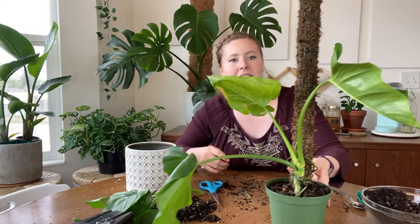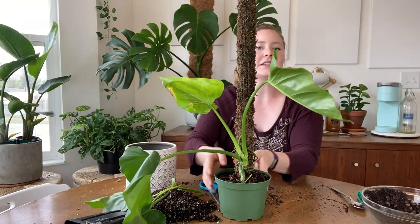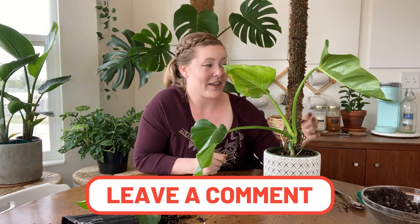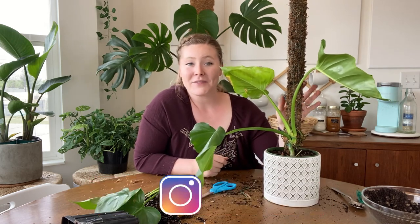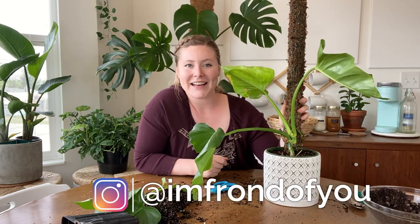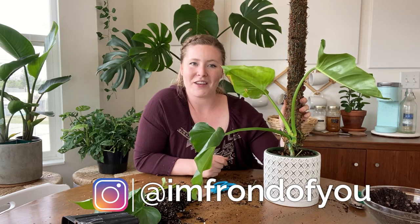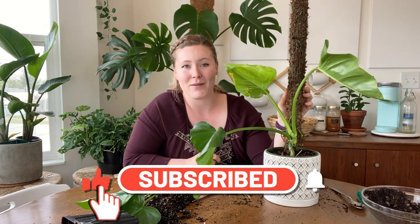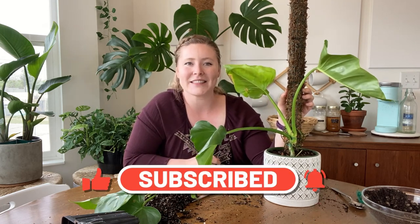Alright, there she is. Let me know what you thought of today's experiment down in the comments below, or if you try this yourself let me know how it went. Feel free to follow me on Instagram for more day-to-day content — I'm at I'm From The View. If you guys have any questions feel free to DM me there. If you'd like to see more YouTube content, hit that subscribe button and the bell button so that you're notified every time I post. That's all for today — see you guys next week!